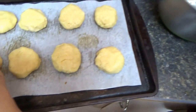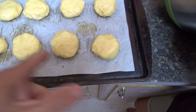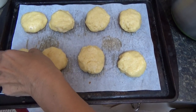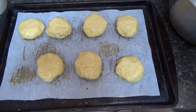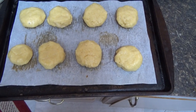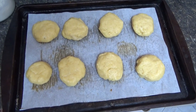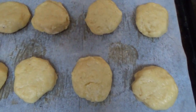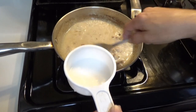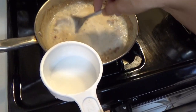Very easy peasy. It's really easy and fast to make. Put them in the oven for 15 minutes. While the biscuits are baking, she's going to thicken up the gravy a little bit using arrowroot mixed in water. I like my gravy thick, not runny. Some people use xanthan gum to thicken it.